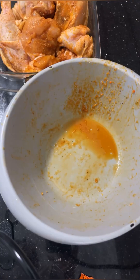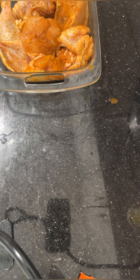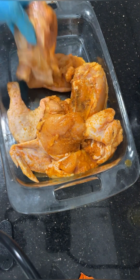Look how beautiful this chicken came out because of all those different seasonings that marinated together. This chicken is about to go into the oven and it's going to be bomb when it comes out.